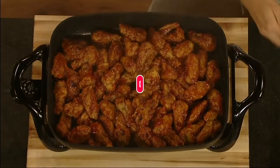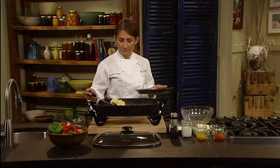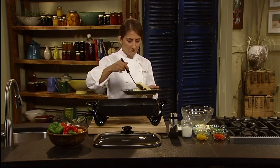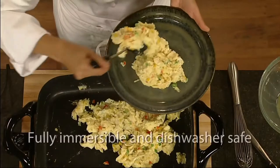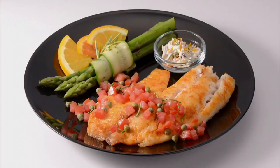A heavy cast aluminum base with premium nonstick finish inside and out assures stick-free cooking and easy cleaning. Even scrambled eggs cook without sticking. Both skillet and cover are fully immersible and dishwasher safe with the heat control removed.